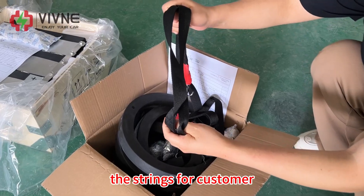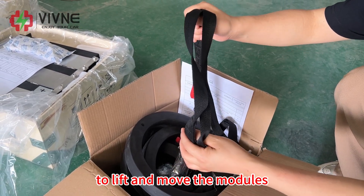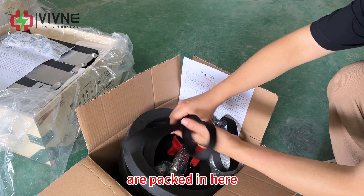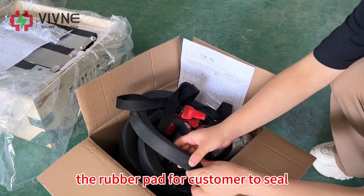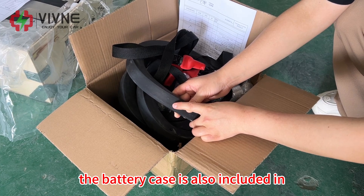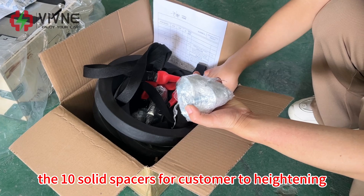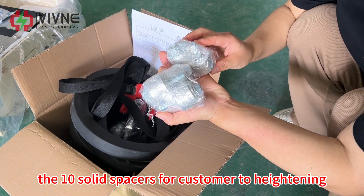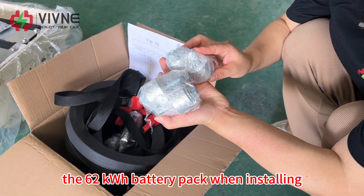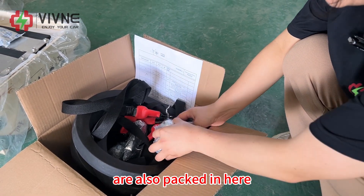The straps for customers to lift and move the modules are packed in here. The rubber pad for customers to seal the battery case is also included, as well as the 10 solid spacers for heightening the 62 kWh battery pack when installing.